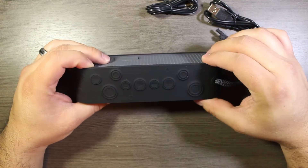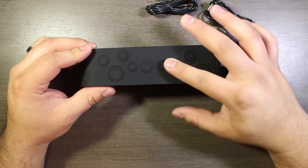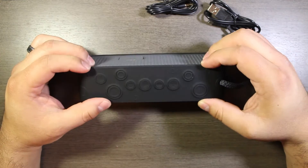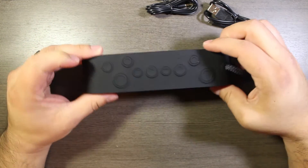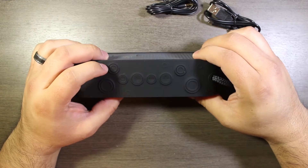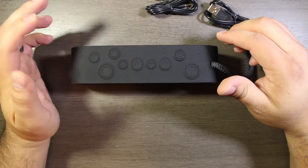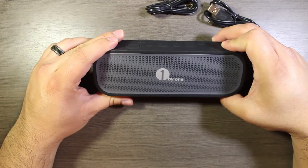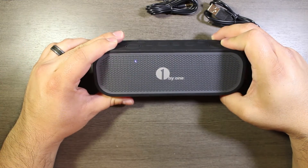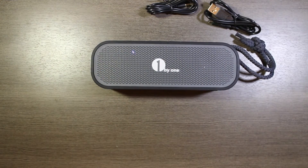All of the buttons are enclosed within this protective sleeve, which is to help with the splash proofing as they say on the box. Let's see if it will power on — and there we go. You can see the little LED indicator there. It's already in pairing mode. Let's go ahead and pair it with our phone.